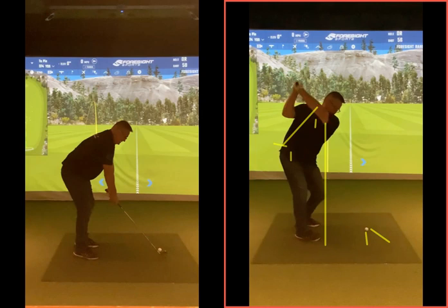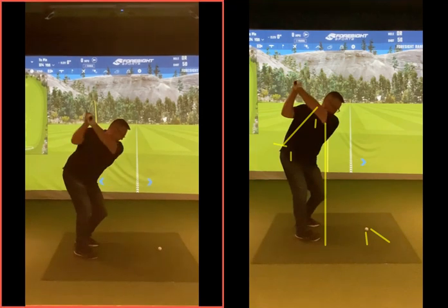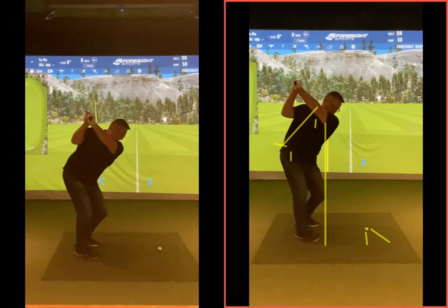So the club now gets back to there. You compare that length of backswing to where you were before — look how short your arms look. Because you're not able to turn as much. When you're in that lean-over position, you couldn't turn your body as efficiently. So now your arms look bigger.